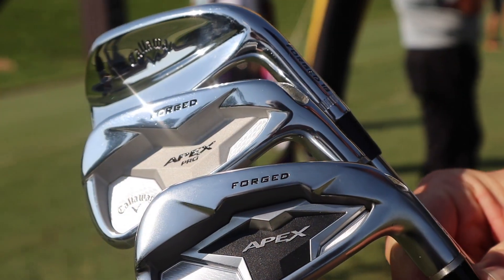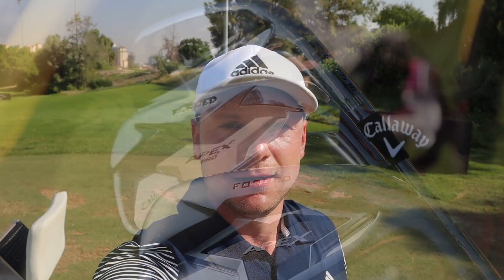A Callaway Tour fitting here on Sunday at the DP World. Let's do it, and let's do it now.